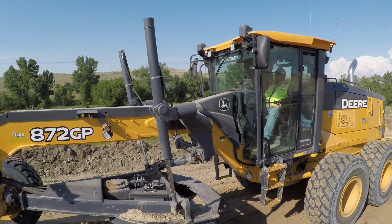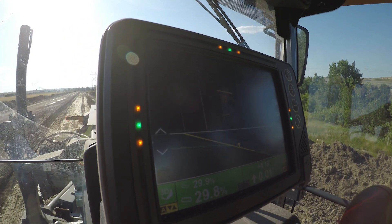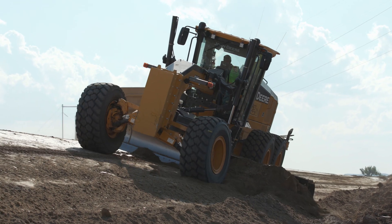It's Topcon Technology similar to the 3DMC Topcon Technology that's out there right now. So the software in the cab is very similar to what a lot of our Topcon users are already using and seeing, making it a seamless transition from a Topcon user into using this.